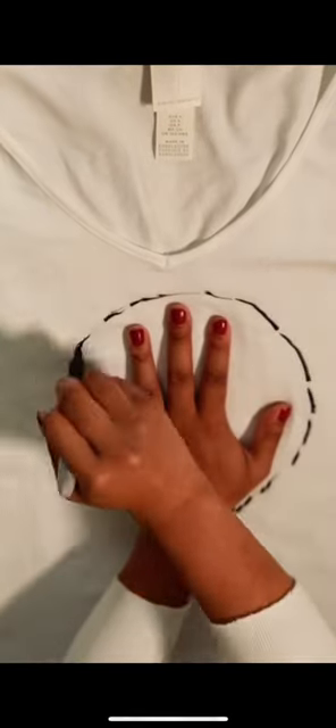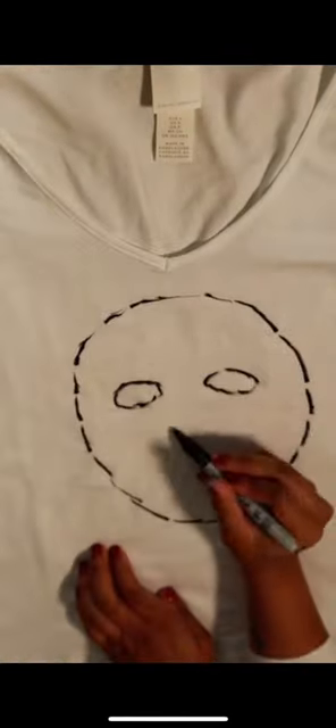I found this hack from Cocokind and I wanted to try it out. It's a reusable sheet mask and it's made out of a t-shirt and products you can find at your home.